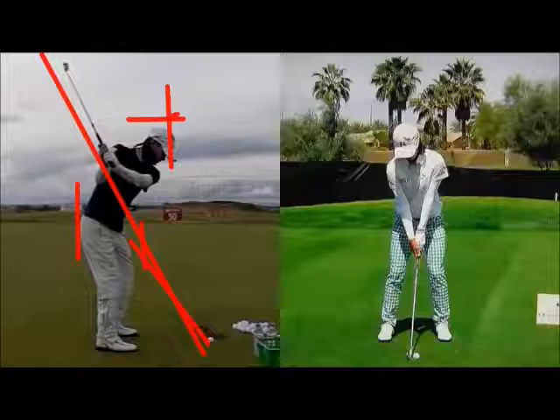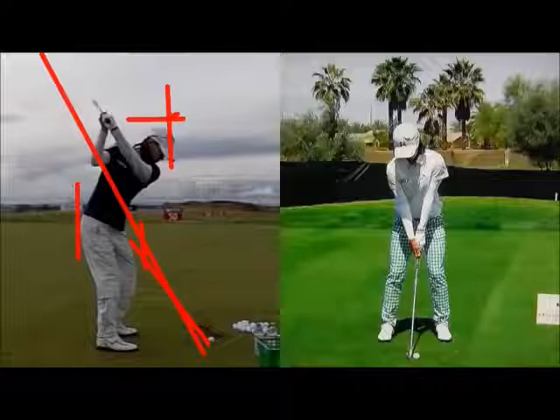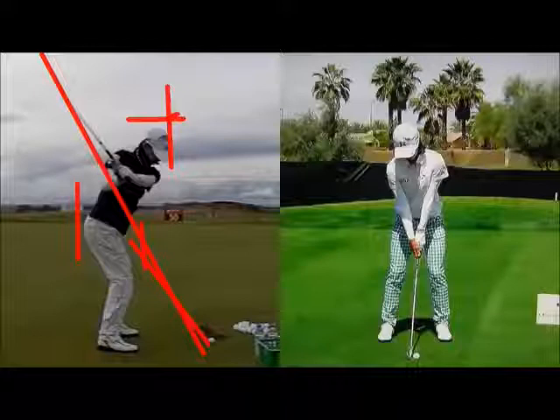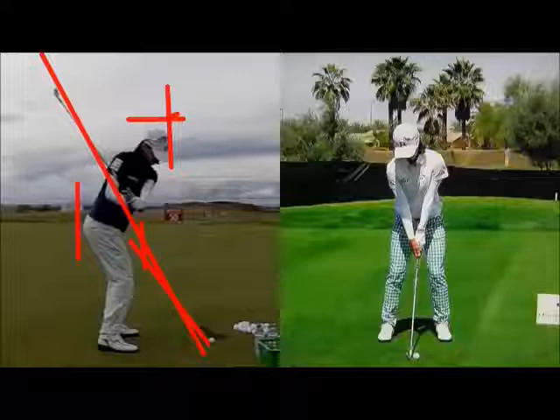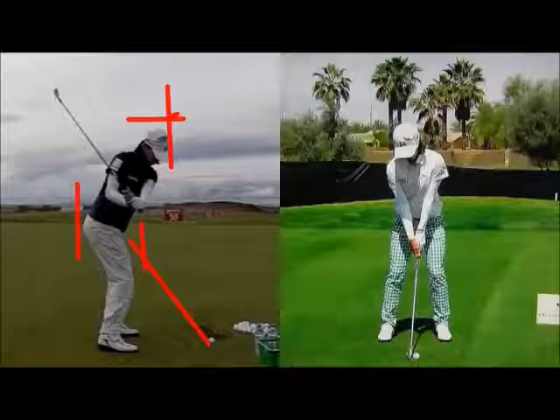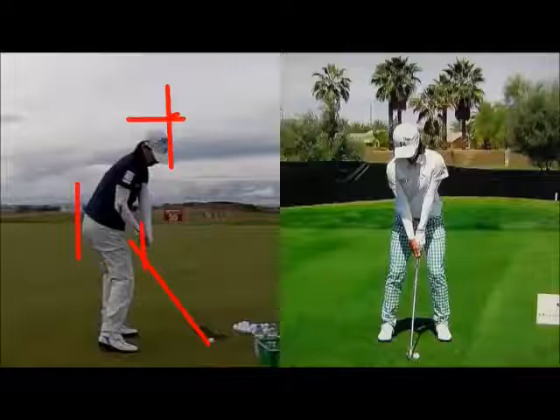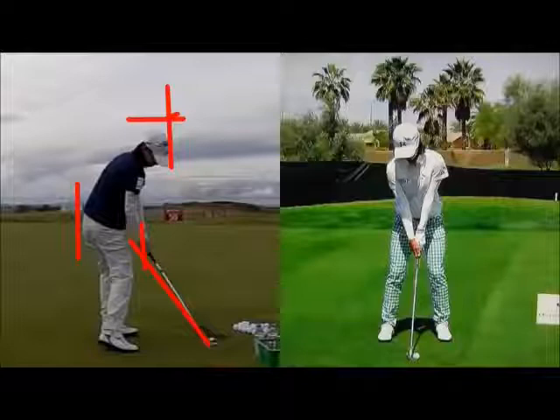The head has moved down a fraction — you see that in a number of players. Club shaft left of the hands, and the club face is very much square. She starts down with that slight squat move. The club and arms pretty much come back down the same line they went up on, with a slight shallowing of the club shaft. What I really like is she's really retaining her tail position, her head staying in place, so the spine angle relative to the camera is really retaining its position.